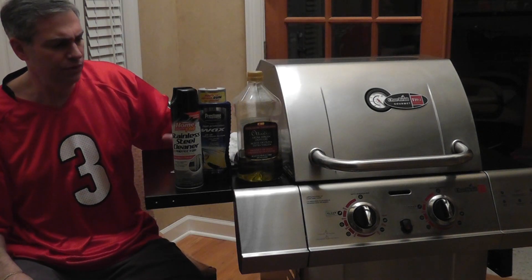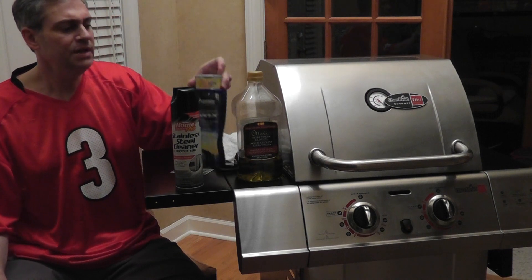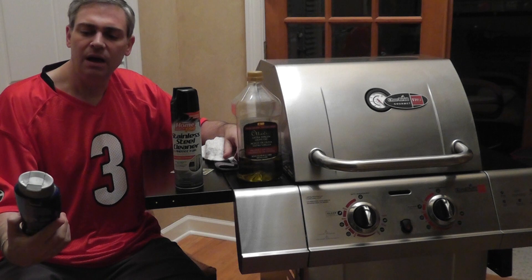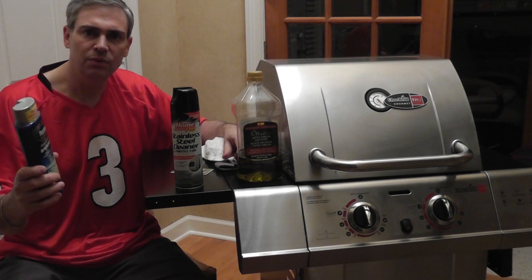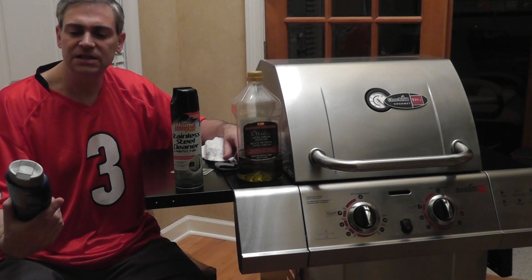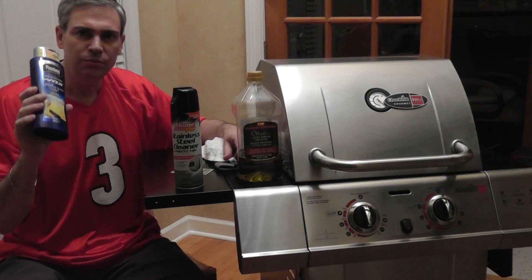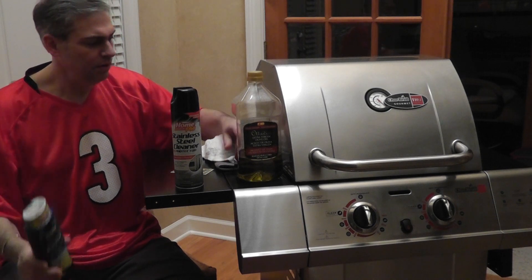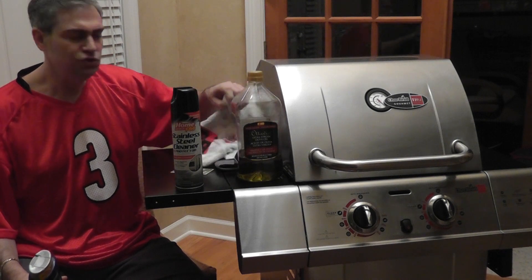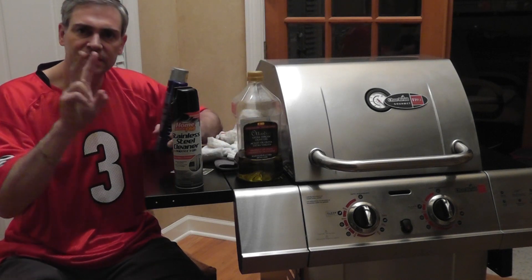Once you build your grill, clean it and put on a real good car wax. You can get one that has carnauba if you want, or a synthetic formula with long-lasting protection. You put it on just like you would on a car — use one cloth to apply it, let it dry, and then use a dry cloth to take it off. I recommend doing that at least two times.